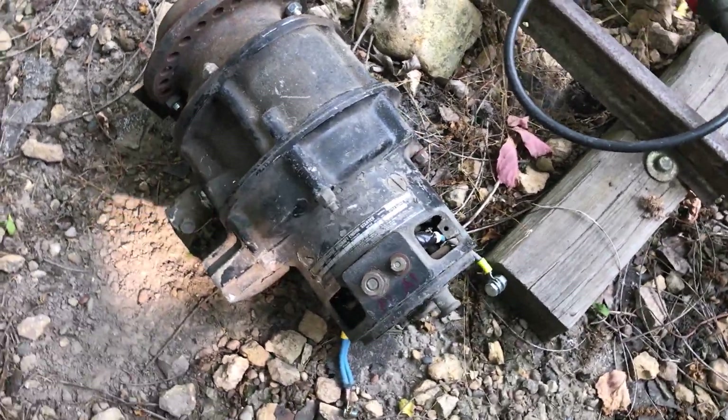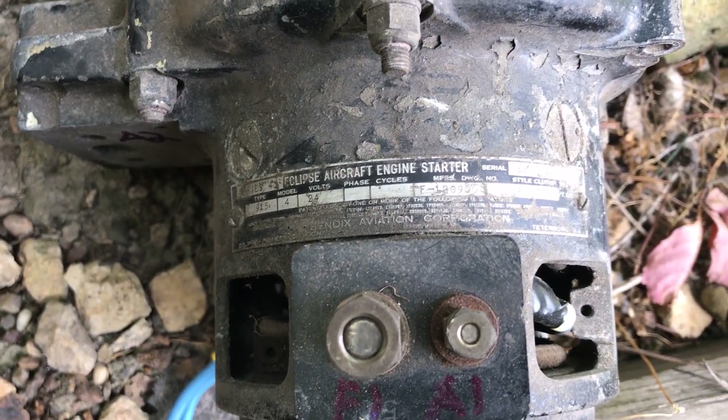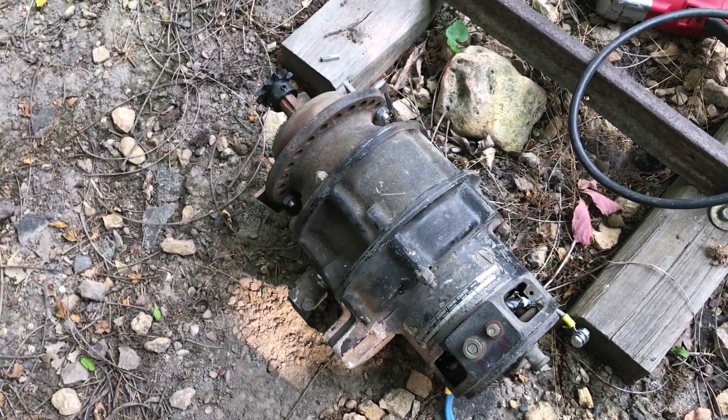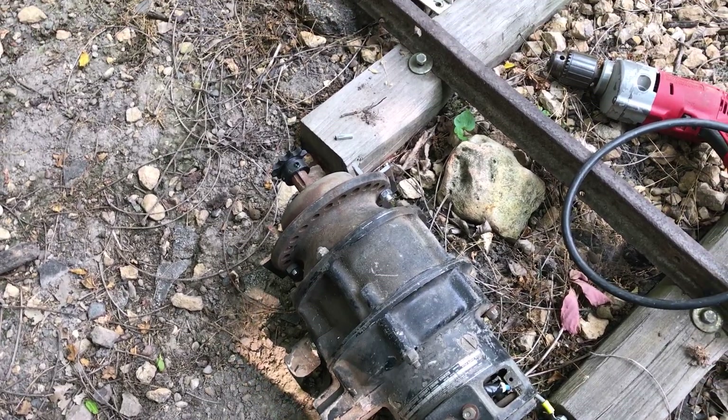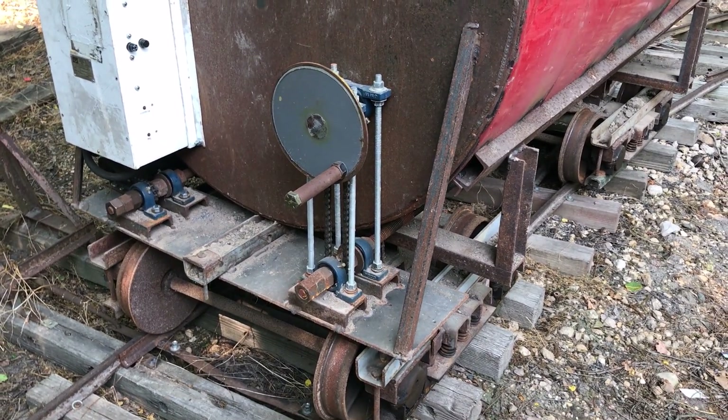It's a 24 volt DC motor, and it says 'Eclipse Aircraft Engine Starter.' It's stenciled that it's 700 foot pounds of torque, which is more than enough to operate the doors. And there were two of them, so just by sheer luck, those things were laying here.